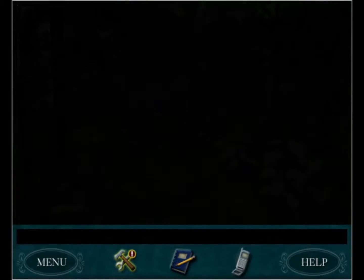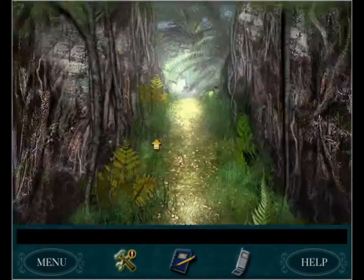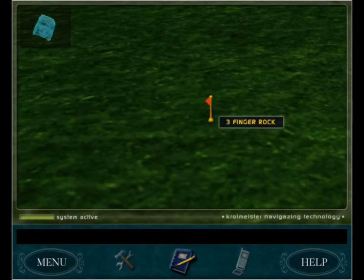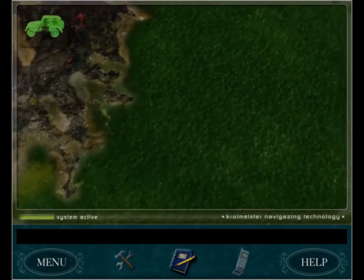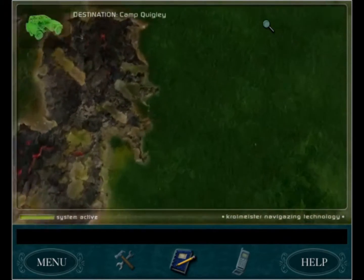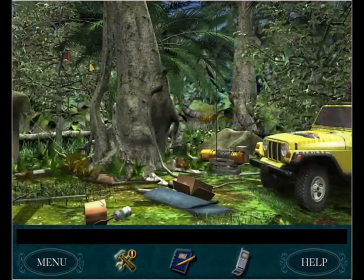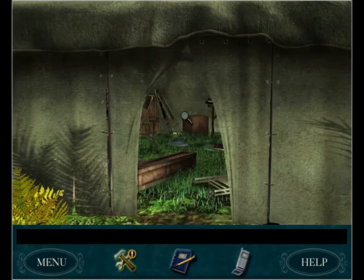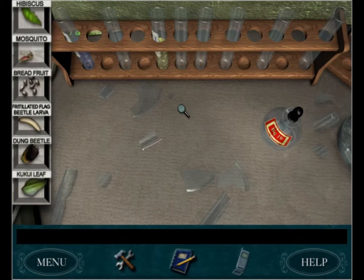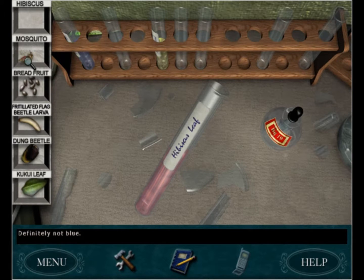I actually do know what the moths are eating but I'm going to keep that as a surprise until the last choice, because normally I'd just pick the one I know is correct. I want to show you guys - I'm trying to be really relaxed with this game rather than doing a speed run like I normally do. I don't need to analyze it that seriously. Hibiscus - I know what a hibiscus is - definitely not blue, nope.